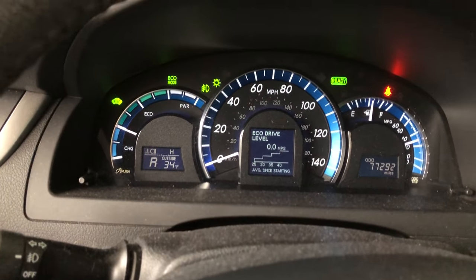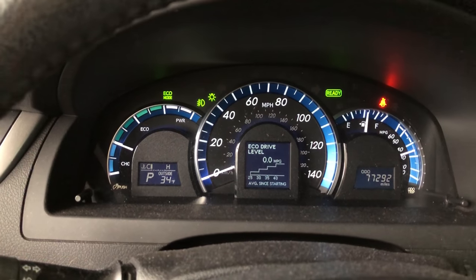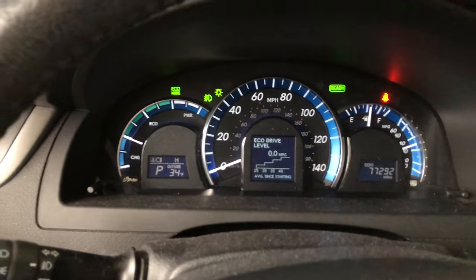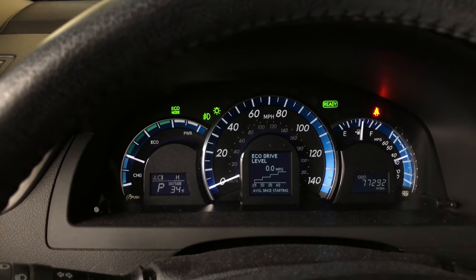I'll put my foot down on the brake, start it up — may even put it in reverse here — and you can see we didn't get a light on the dash. So now we're good to go. You can see the engine just kicked on. So there it is, guys.